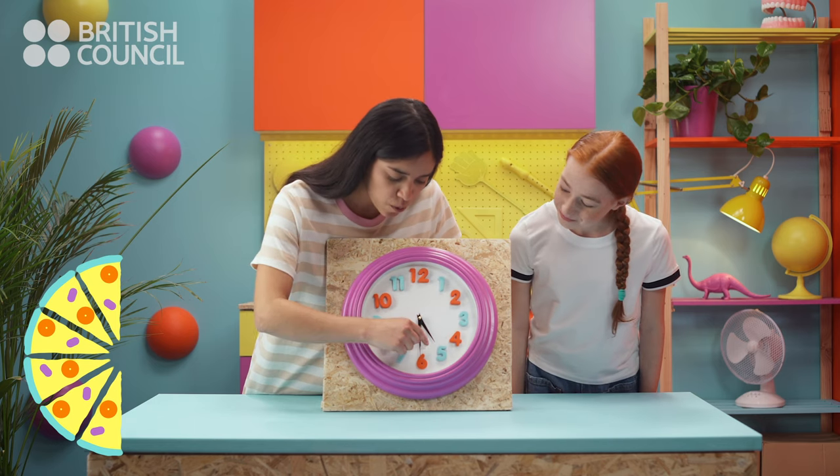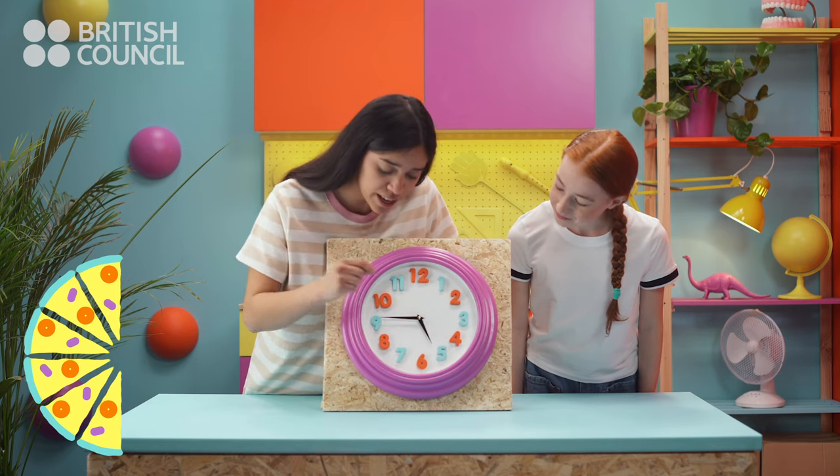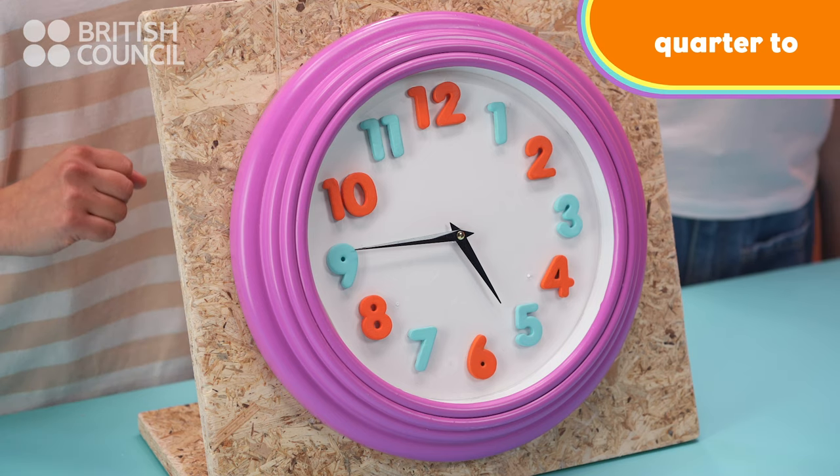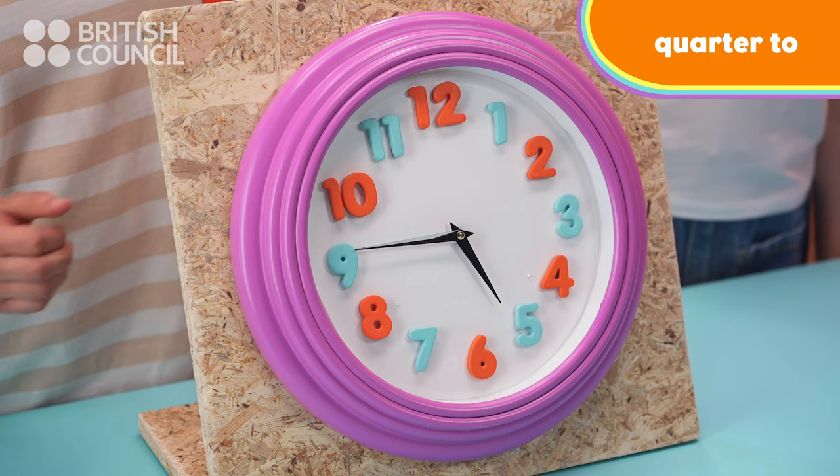And finally, when the big hand is on the nine, we say it's quarter to. So now it's quarter to six. Perfect!